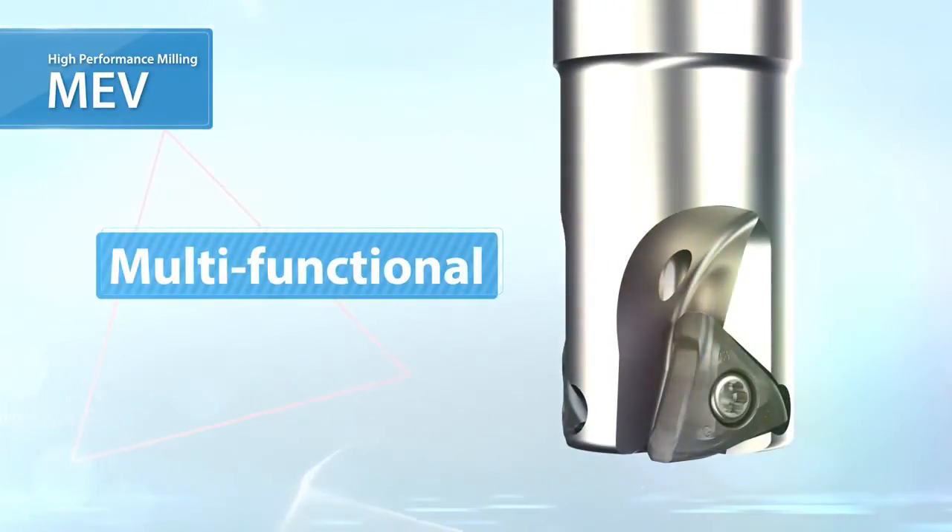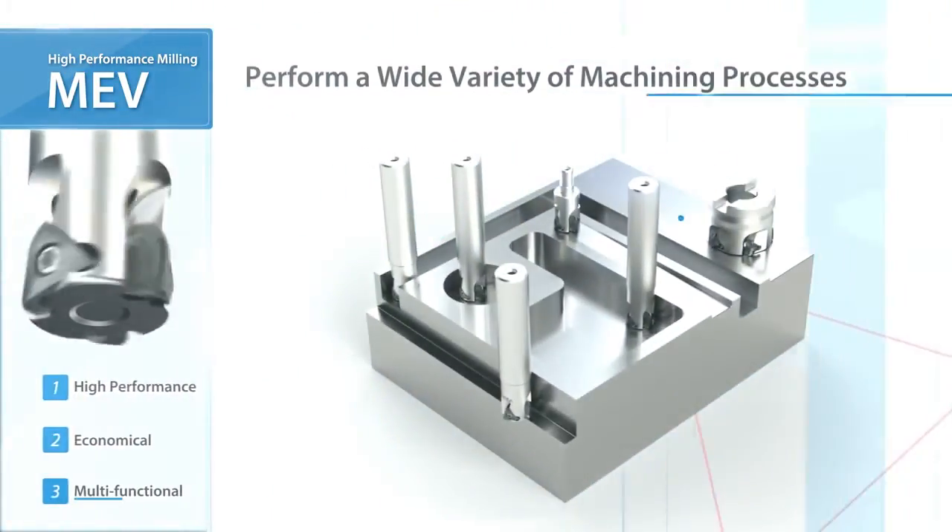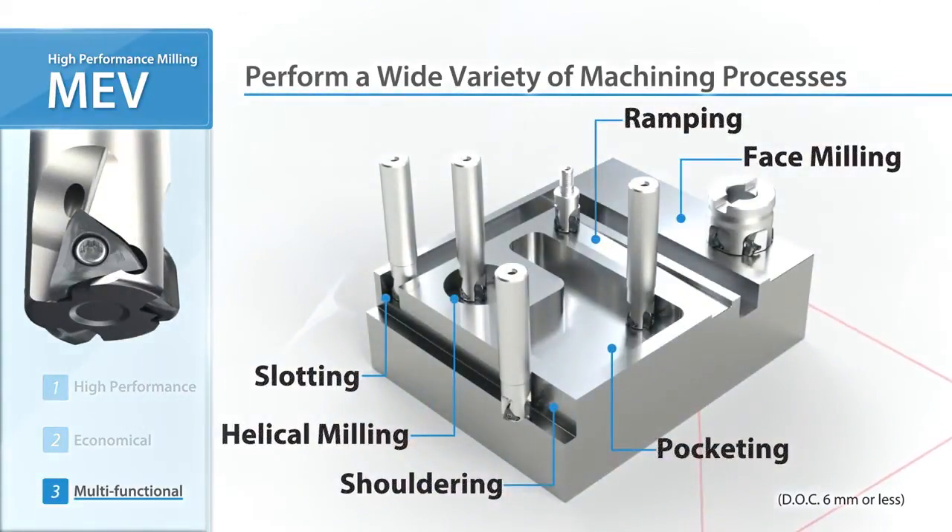The MEV is a multifunctional milling cutter. Applications range from shouldering and slotting to ramping and helical machining.